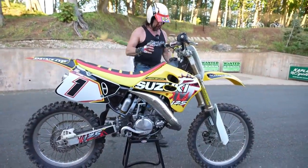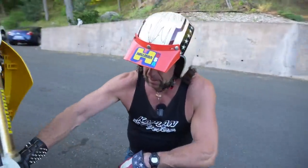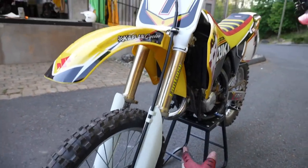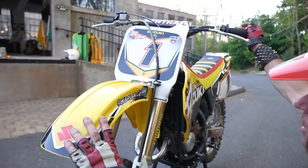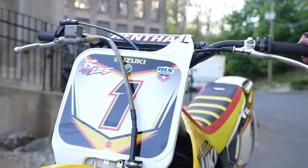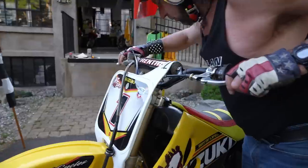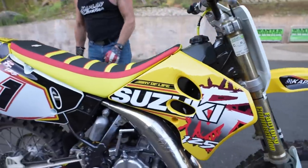Starting at the front of the bike, it's got a brand new Dunlop sports tire on the front with a tube — 8,121. The suspension was previously rebuilt by Factory Connection and still felt real good, so we didn't do anything to the front suspension. It's got a new front number plate, new front fender, brand new Renthal bars, brand new clutch perch and lever and cable, brand new grips and front brake lever, and a new set of shrouds.